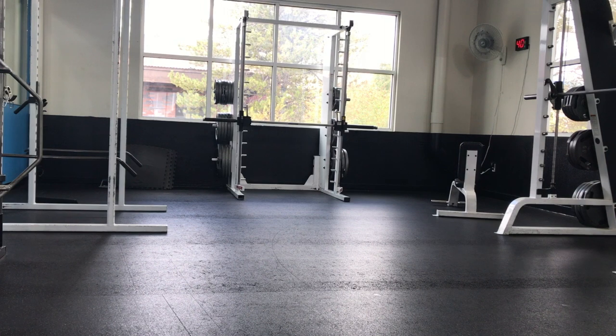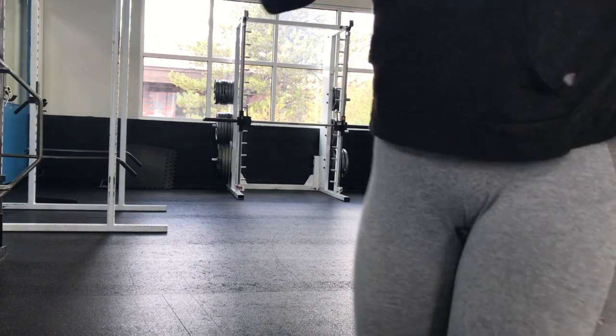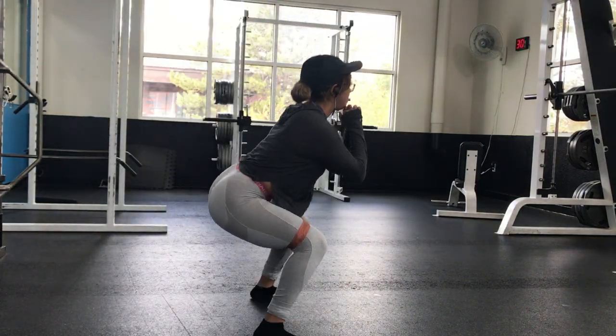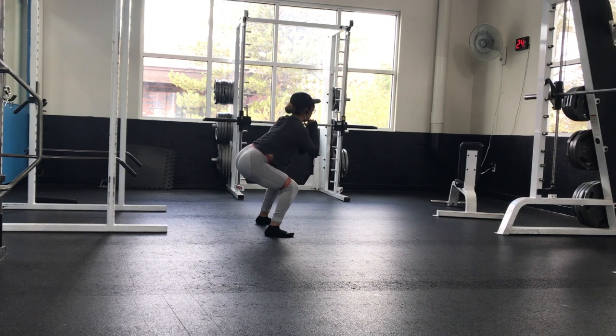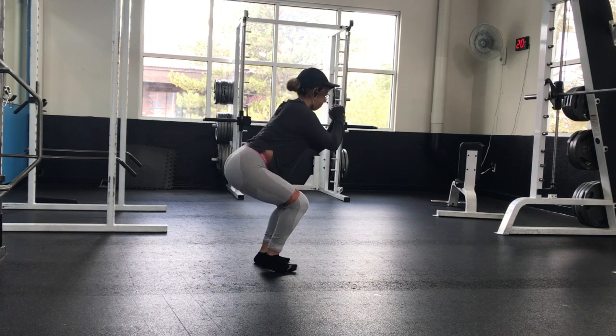These next ones I did back to back, which means I had no rest in between. The first exercise I did were squat walks — I did this back and forth only once, and then I also did squat walks backwards and then came back forward.